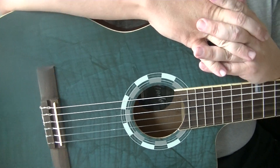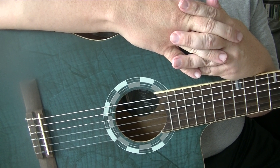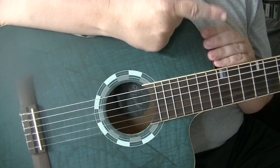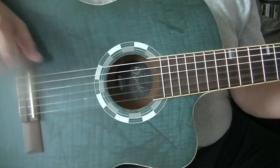Welcome to this beginner's lesson on fingerpicking on the guitar over the D chord. We've done the G and the C, now it's time to move on to the D. Up here will be a D chord or a D7 — whichever one you find easiest to play.